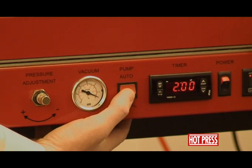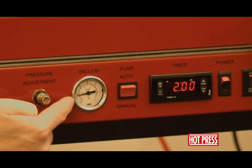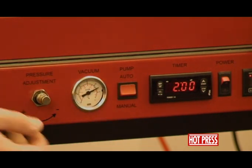When I switch it onto manual, you'll notice that the actual vacuum dial comes around. We're aiming for around about 28 on the gauge, which gives us pretty much full pressure. Back onto automatic.